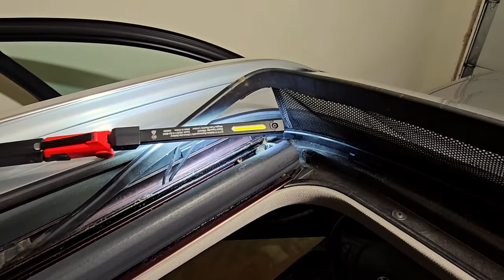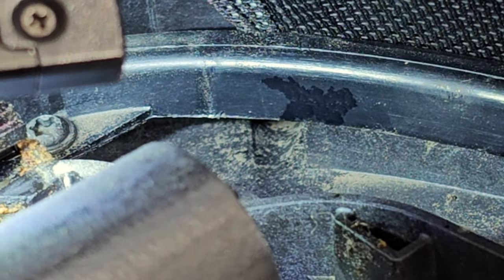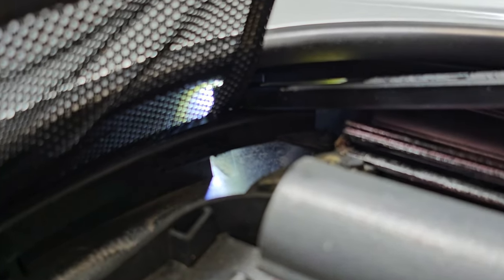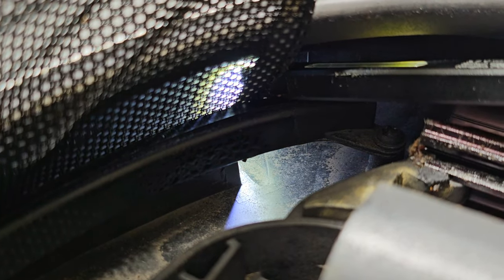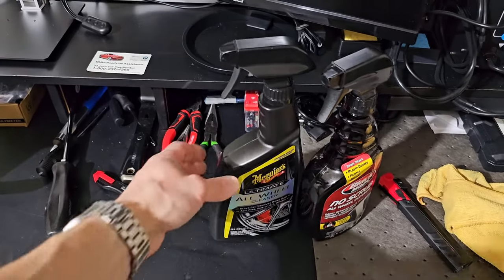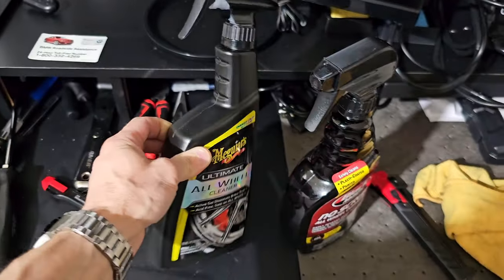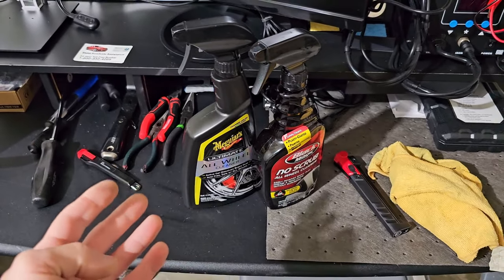In that corner down there you can see one drain for this corner and the second one is down there. Sometimes I use some special cleaner that will dissolve the dust and dirt that's inside of the drains.